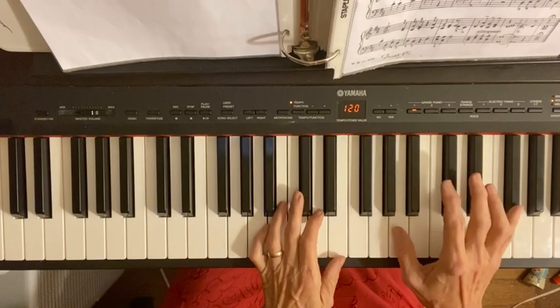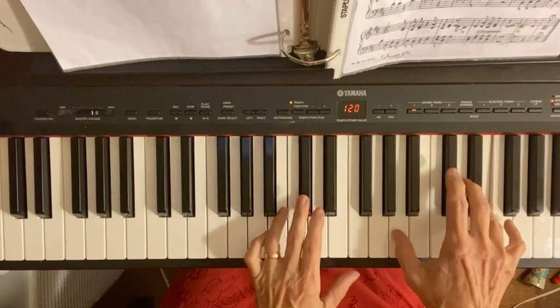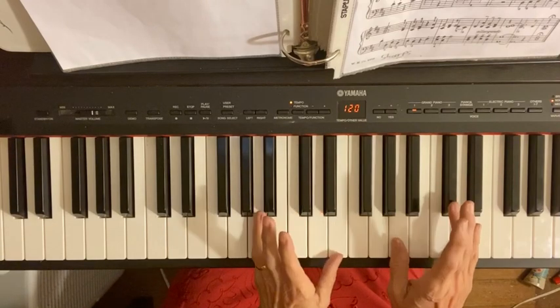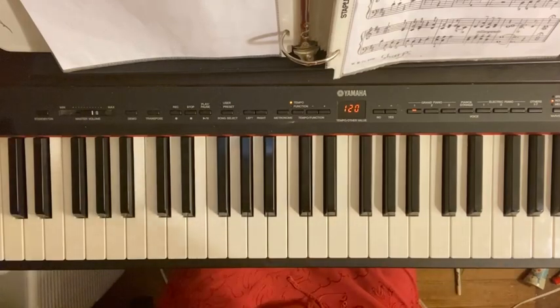So again, the whole thing would be. And then the next measure goes on to say. So good luck. Bye-bye.